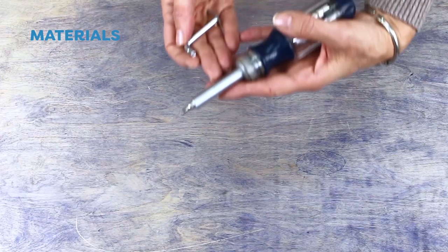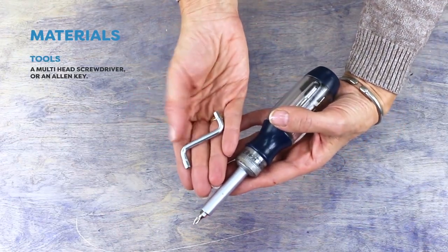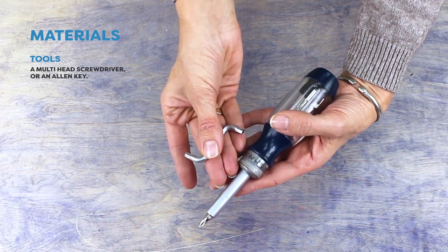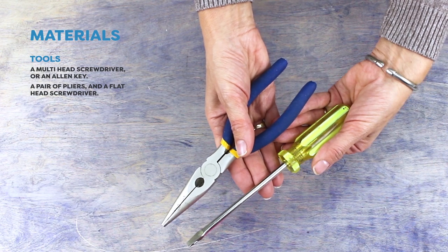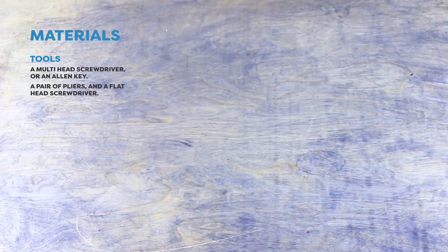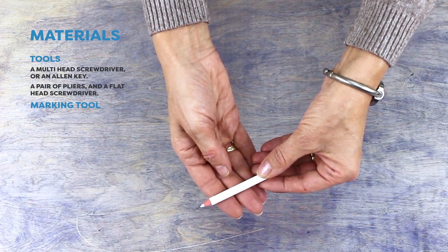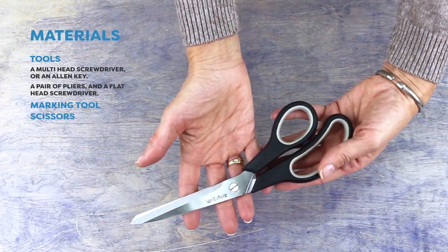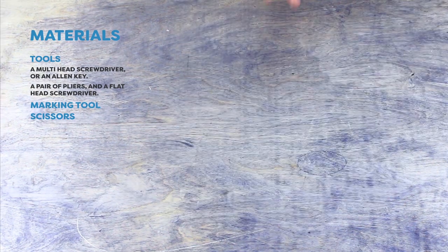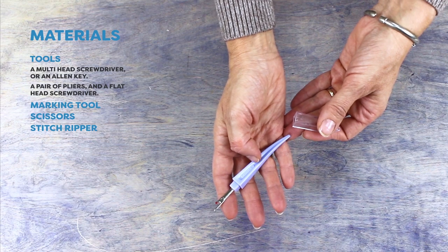Here's what you'll need. To take apart the chair you'll need a multi-head screwdriver. Some chairs like this one are also put together with an allen key, so check your own. You will also need pliers and a flathead screwdriver to remove the staples. Tailor's chalk will be used to mark the pattern pieces. You will need good scissors to cut out your pieces, and a stitch ripper to take apart your chair to give you the pattern for your new one.